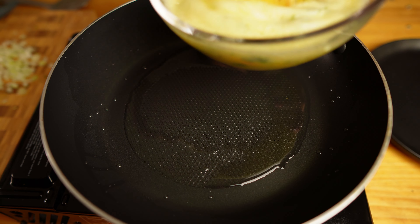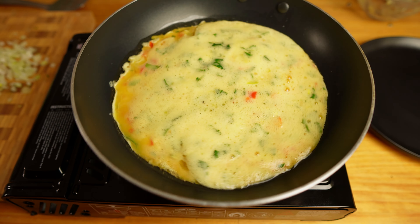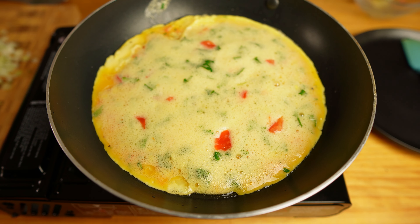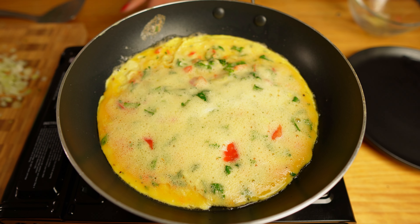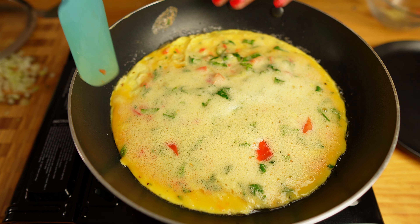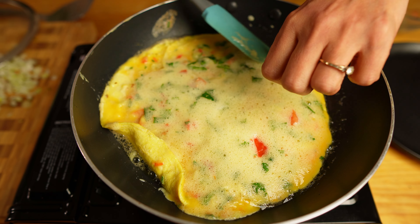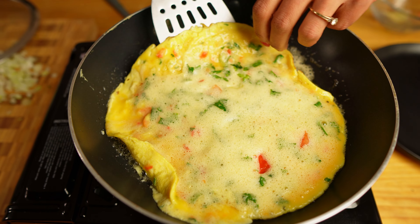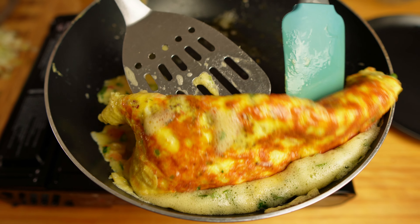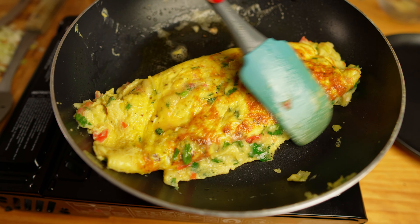Crack them in a bowl. Add chopped onions, tomato, fresh coriander, green chillies, freshly grated black pepper, and a little bit of salt. Remember that in the curry we are also going to add salt, so it will be too salty if you add too much to the omelette. Now I'm going to whisk them until they are double in size — that is the key to making a very fluffy omelette. You need to whisk them properly. My omelette mixture is now double in size.